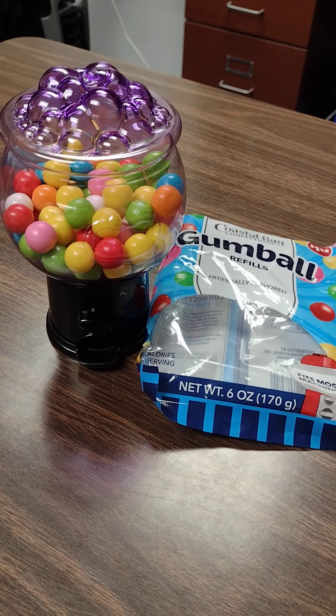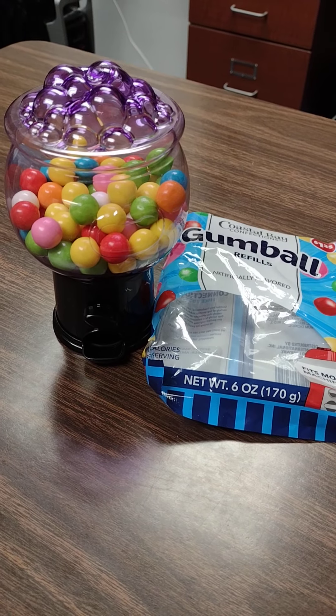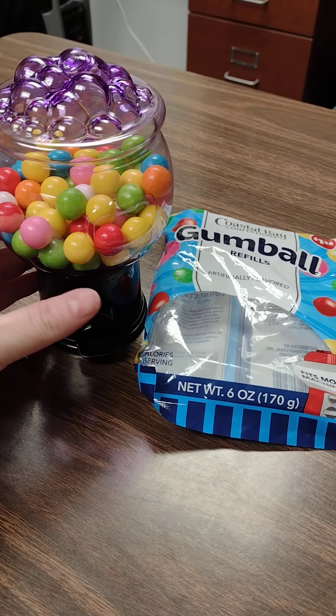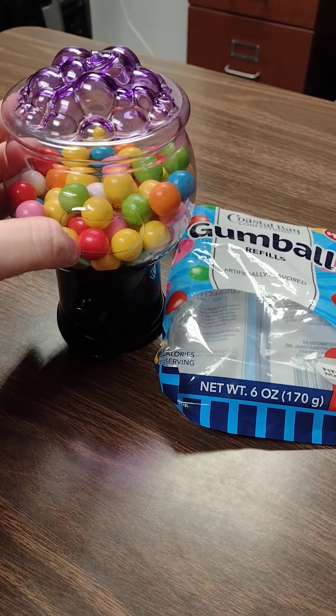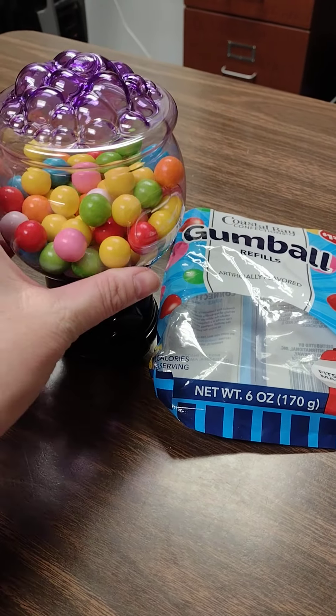Hey y'all, it's me Zoe here at Zoe's World. I wanted to do a quick video on the gumball machine that I picked up at Dollar Tree. I absolutely love this thing — it is so cute. It reminds me of Hocus Pocus, like the witch's cauldron.